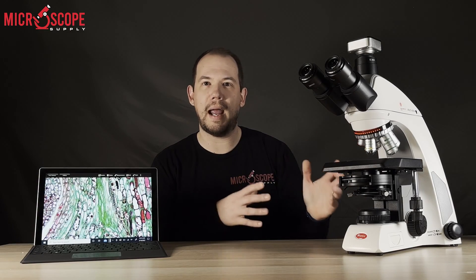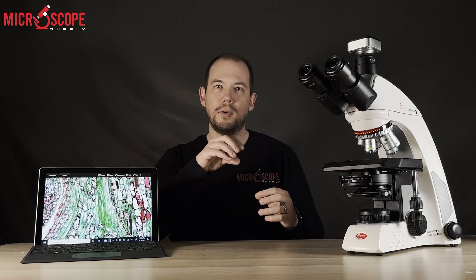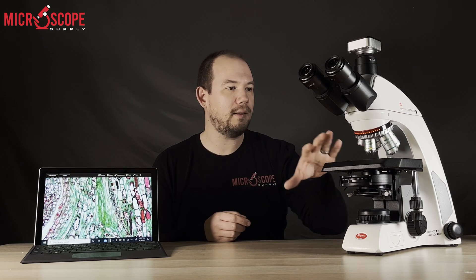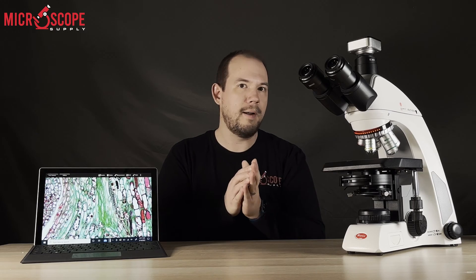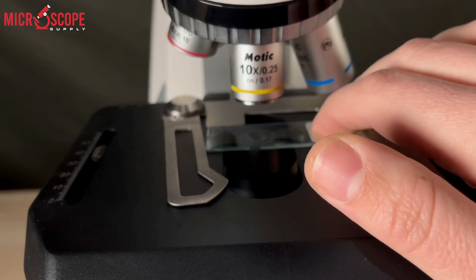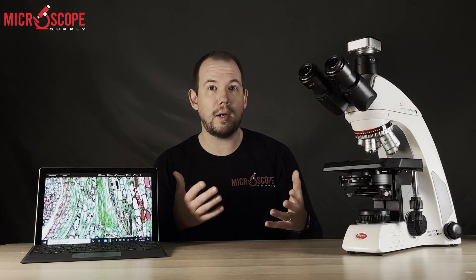The C2 comes standard with a rackless stage, which is really nice — you don't have the bar protruding from the side — as well as a double slide holder. The way they've designed these stage fingers is so that you can insert a slide with one hand, making things a little bit quicker and a lot easier.